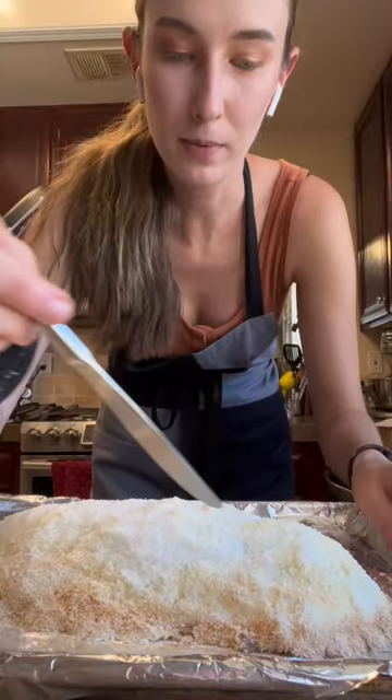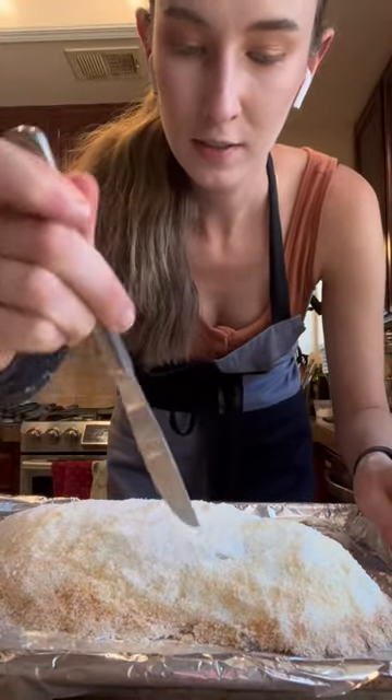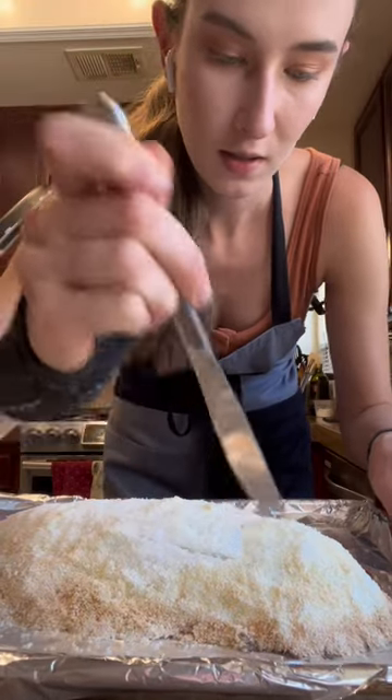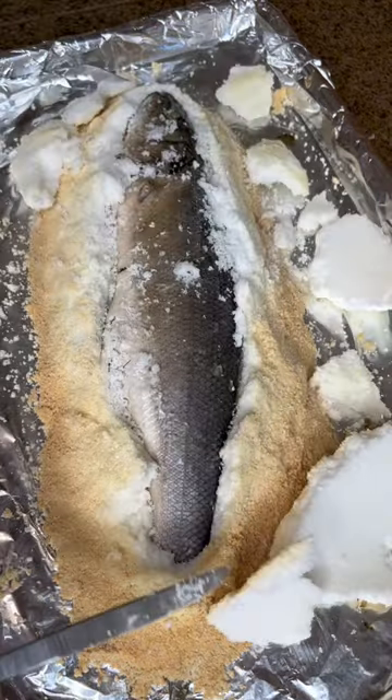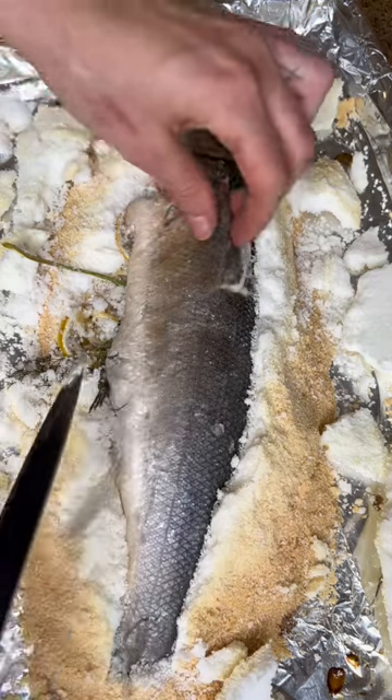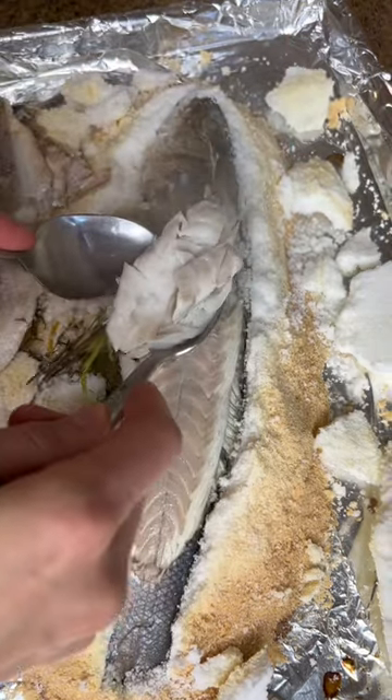We basically just chip away — we have to crack the salt crust and lift it up. Lift off the salt, and this is great because it really steams the fish in there in the salt crust. Then we're going to remove the skin, which will peel right off, making it so easy to remove the meat.